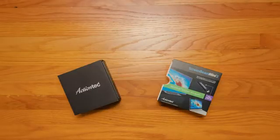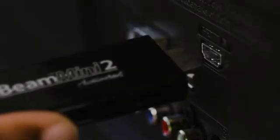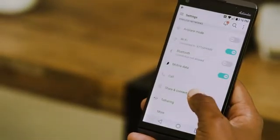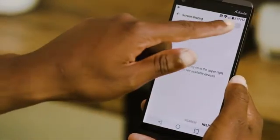Coming with everything you need to get started in minutes, ScreenBeam Mini 2 is a breeze to set up. Just insert the power supply and connect the device into the HDMI port on your display. Then wirelessly connect your device to the Mini 2, and watch as your content is instantly displayed on the big screen.